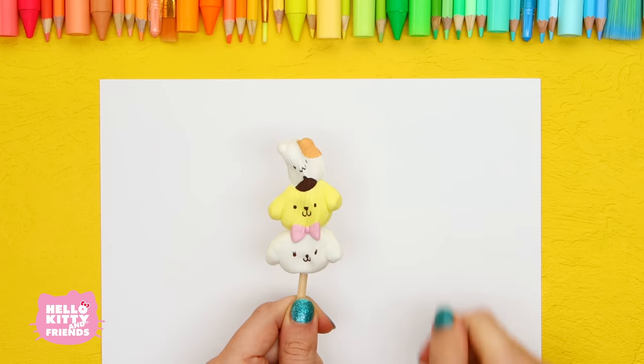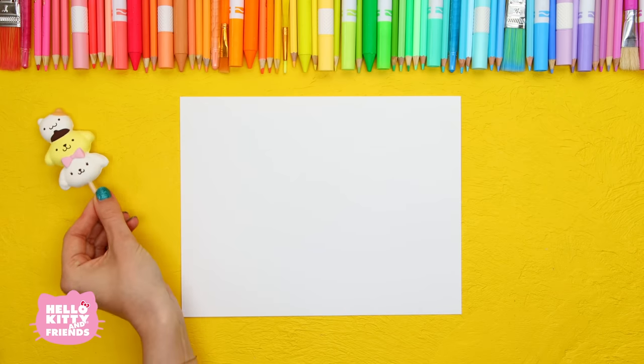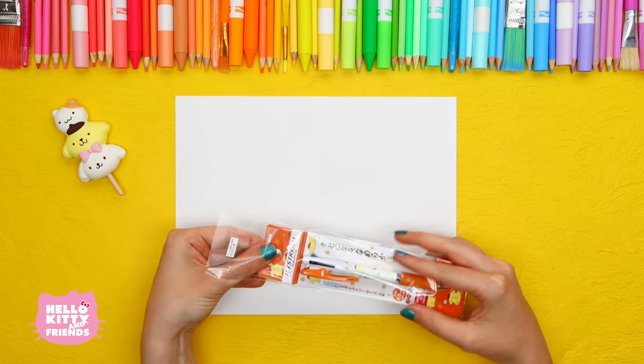Let's put Pom Pom Purin, his hamster best friend Muffin, and his friend Macaroon over here. Today, we're using this Pom Pom Purin Jetstream three-way pen, perfect for writing letters and taking notes.